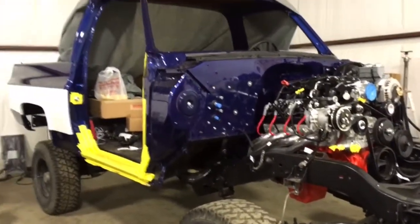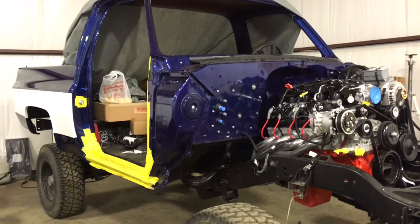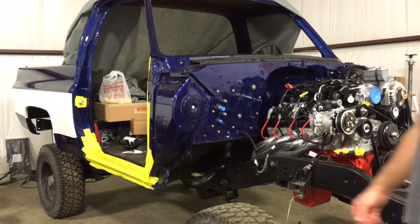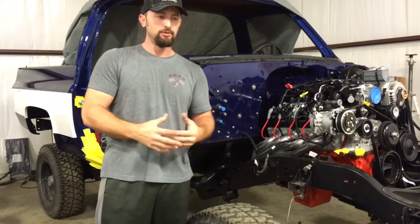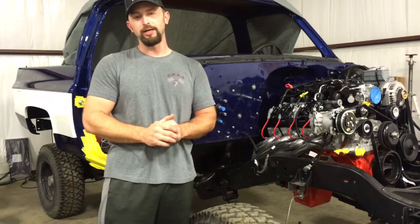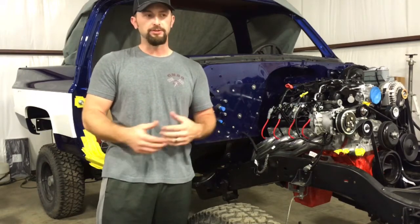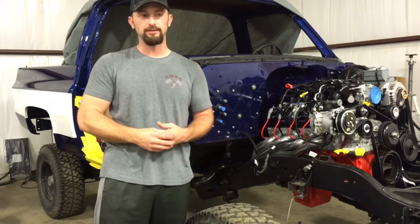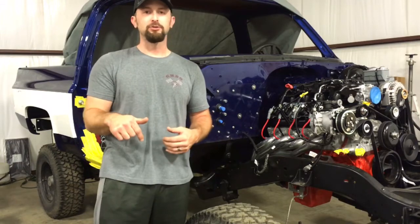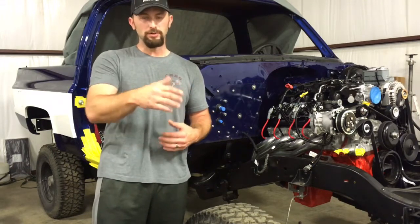That pretty much covers my parts list — everything you're going to need to do your fuel system if you want to mock it up exactly like I did mine. Check out my next video — that's where I'll put all the fuel stuff together and piece it together. How I cut the lines was covered in the previous video. With braided stainless steel line there's really no great way to cut it, but I'll try to share some tips on that.